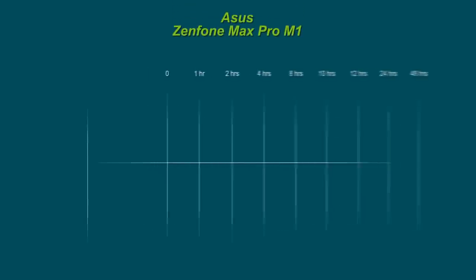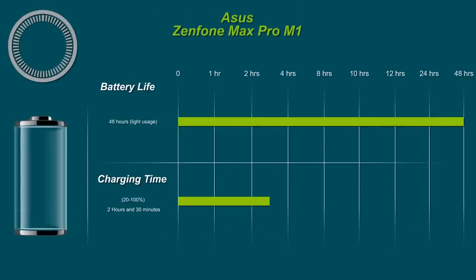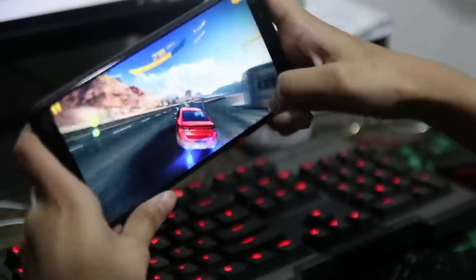The smartphone packs a large 5000mAh battery pack, which contributes to its title as the Battery King. The Asus smartphone was able to last up to two days of light usage. Unfortunately, it took around two and a half hours to charge. The Asus Zenfone Max Pro M1 produced decent audio — it was definitely loud enough, although it tended to produce a scratchy sound when on maximum volume.